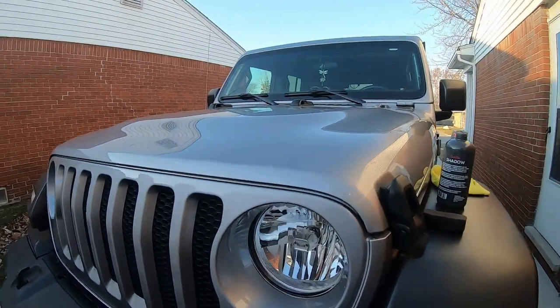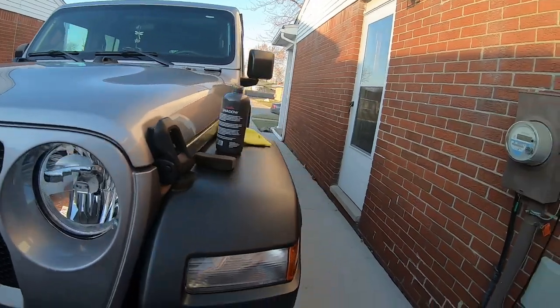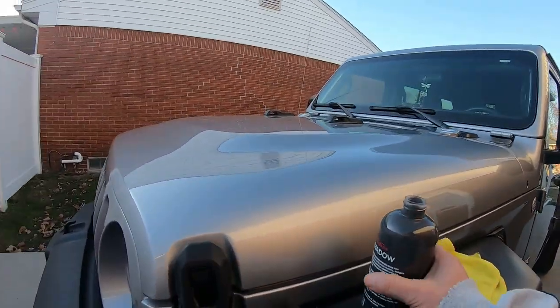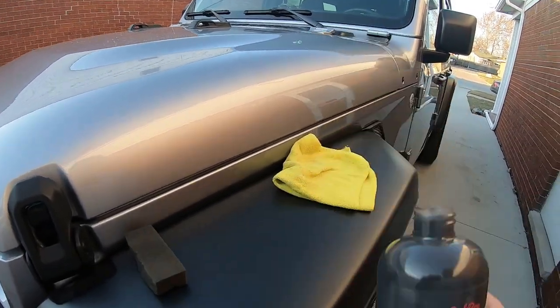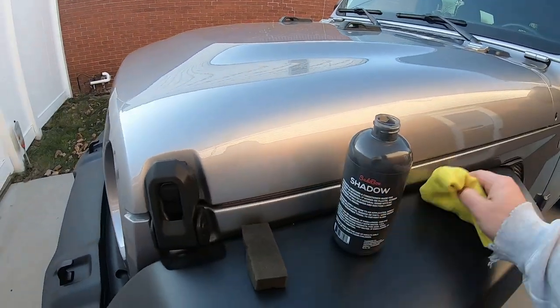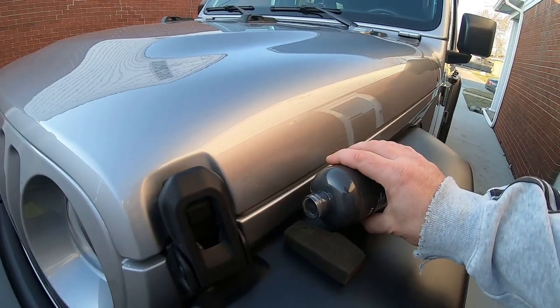Something like Adam's Rubber and Plastic Cleaner works pretty good — that stuff's good on tires too. A great product — getting a gallon of it makes sense. You can also use Suds Box all-purpose cleaner, or most of the time just your regular soap would work. Alright, let's move that and do some of the fenders, then I'll show you the product.